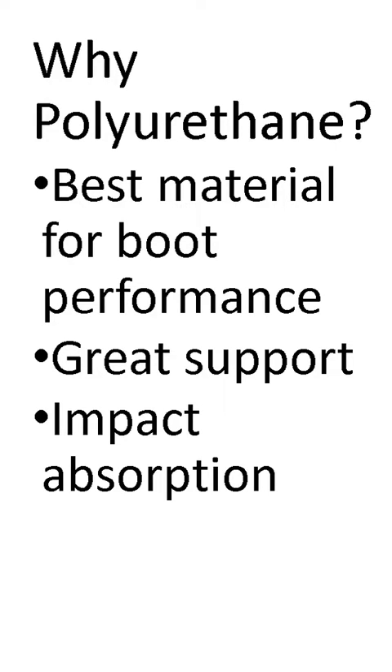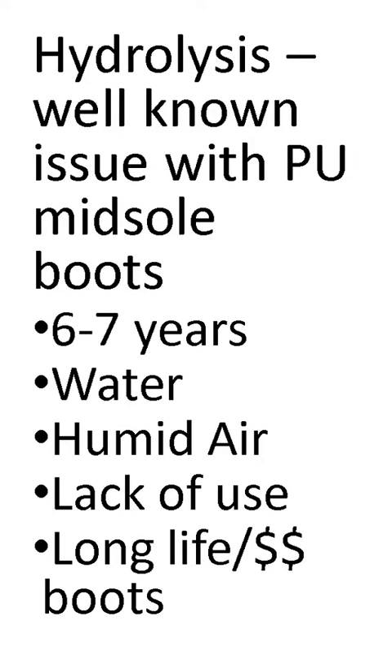Polyurethane is used because it is considered to be one of the best materials for boot performance. It tends to provide great support for the hiking boot and also meets the requirements for impact absorption. In the hiking boot industry, hydrolysis is a well-known issue with polyurethane midsole boots. Many manufacturers warn that within six to seven years of manufacture, you could experience an issue with hydrolysis of the polyurethane midsole.